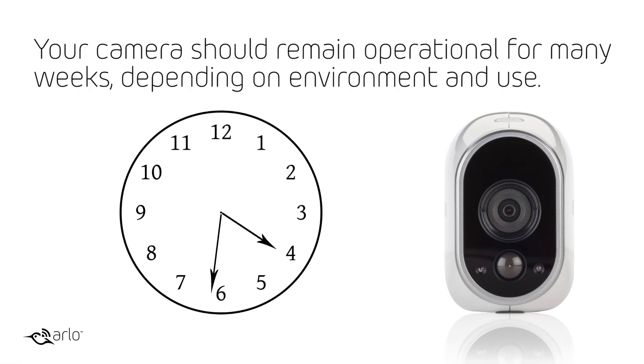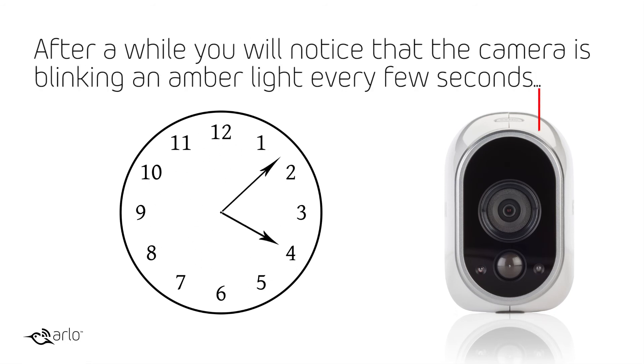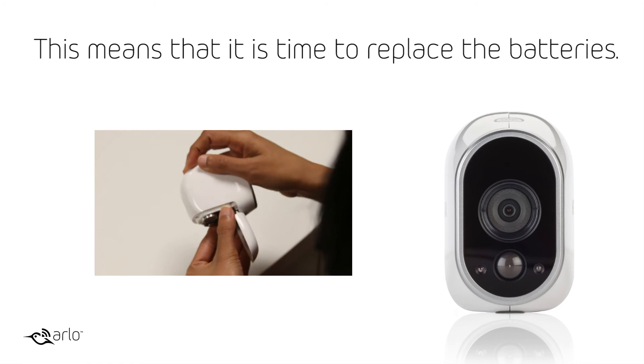Your camera should remain operational for many weeks, depending on environment and use. After a while, you will notice that the camera is blinking an amber light every few seconds. This means that it is time to replace the batteries.